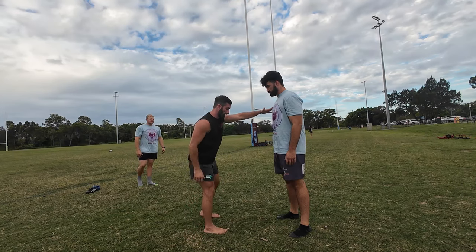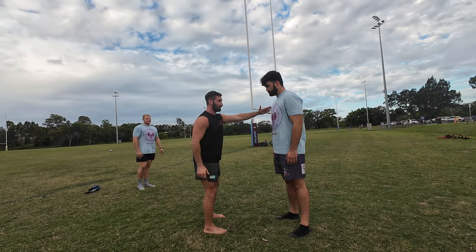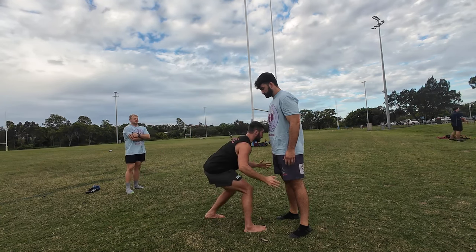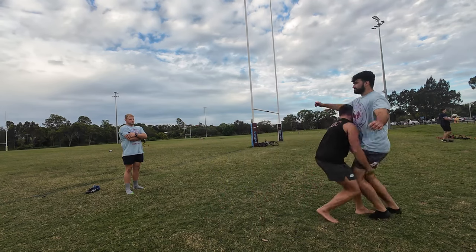So what we're going to do is just distance yourself like this. We're going to get used to dipping really fast. The better you can dip, the faster you can dip, the better the tackle you're going to be. So you're going to dip fast, come in, shoot, flinch, pick up, walk a step.